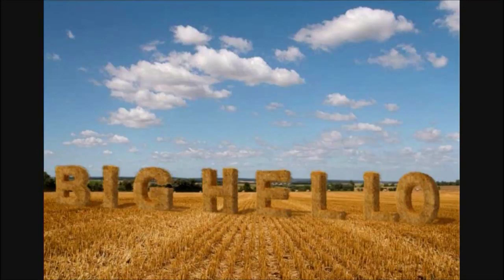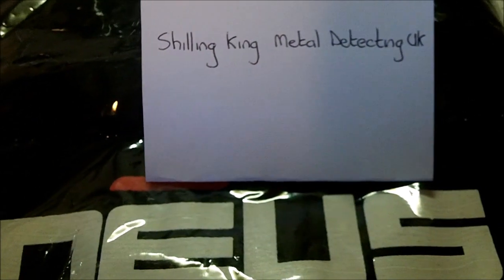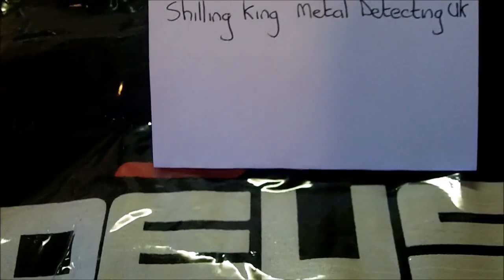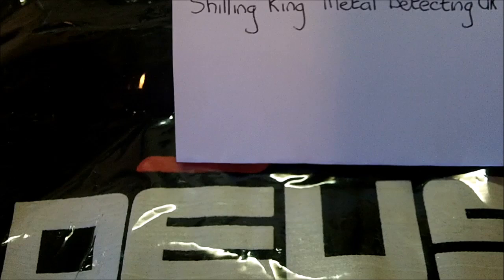Welcome to Jackie Smith's Metal Detecting Channel on YouTube. I've not been out digging for a bit — the weather's been a bit rubbish and I've just been busy. On this video I'm going to show you a couple of things.